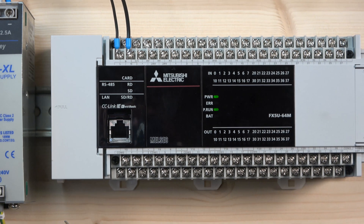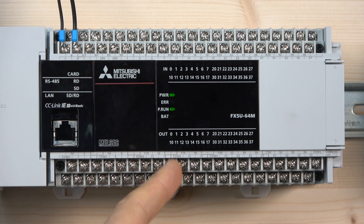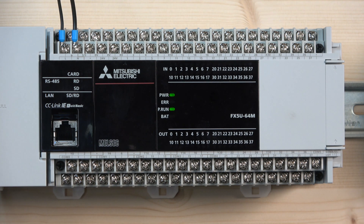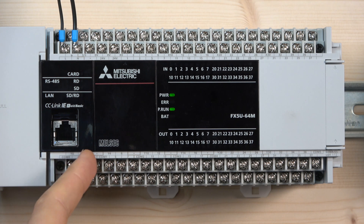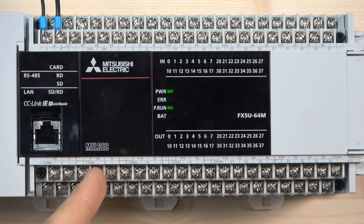Looking at the outputs on the bottom: there's COM0, COM1, COM2, COM3, COM4, and COM5 — you can use five different voltages or whatever you want to switch, both volt-free or with voltage, different AC or DC. Anything you want to switch goes first to the COM, and then whatever you program in the PLC will switch that Y output according to its COM block. COM0 goes from Y0, Y1, Y2, and Y3, and then there's a separation block, and COM1 starts the next group, and so on.